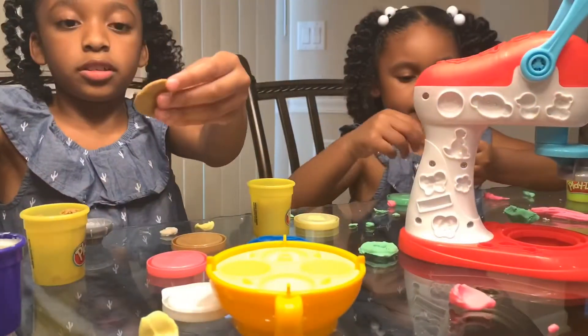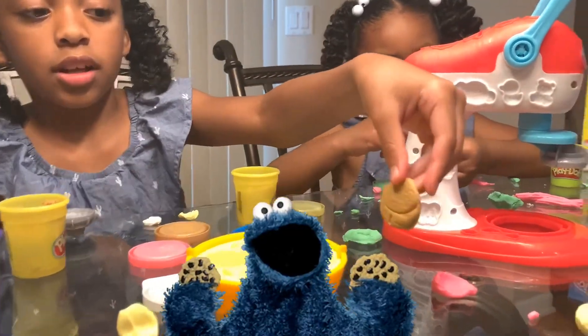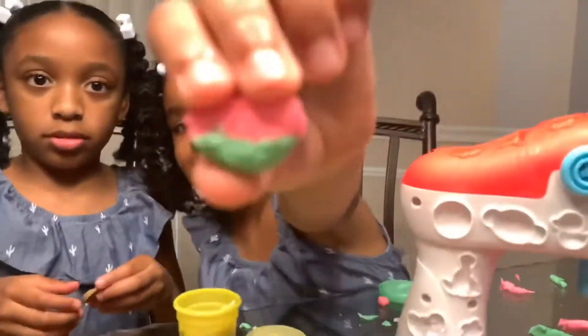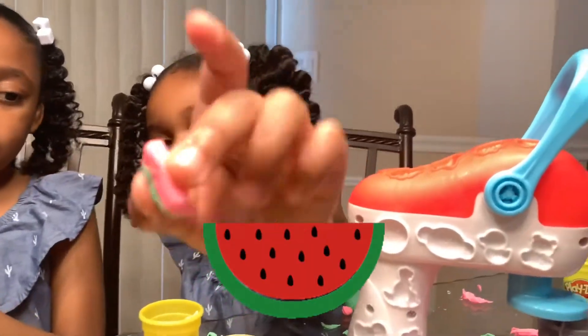Cookie. It doesn't look like a cookie — look. Look at this watermelon inside. Look at this! Whoa, that is a beautiful watermelon!